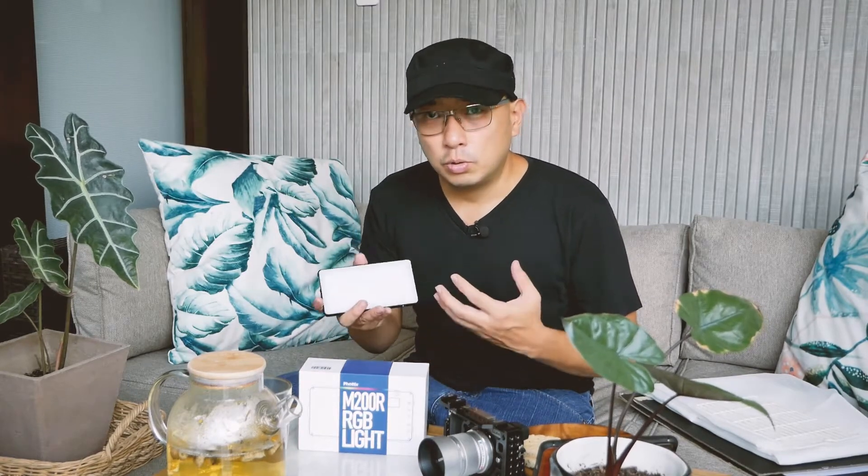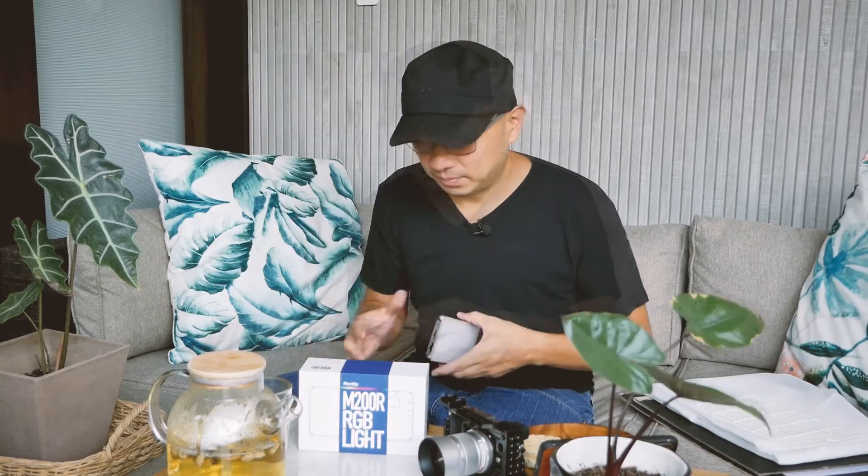First thing you notice when you look at the Photix M200R is it's very compact, very thin. Which I like because nowadays I do sometimes shoots that I want to set up fast. I don't want to bring along big, heavy equipment. So sometimes for small shoots or personal shoots, I can bring this along, put it in my bag, and do a quick setup and start shooting.